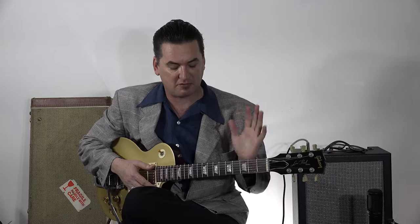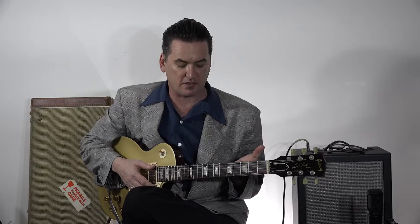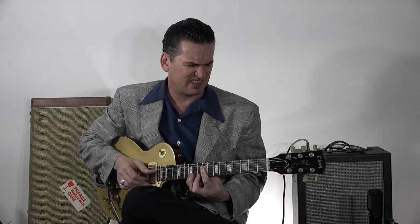Hi. This is part 3 of how to play that shuffle in E. Now what we're going to do is more of a Chicago thing — it's got very much a Muddy Waters kind of sound, which Jimmy Rogers would have played on a lot of those records.